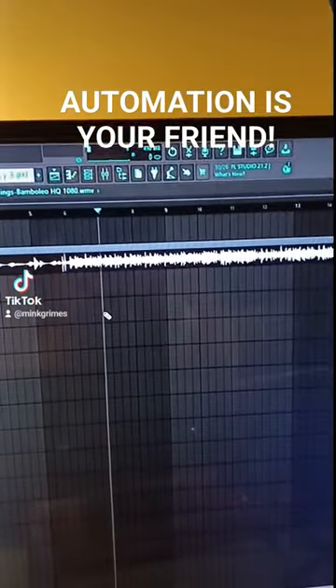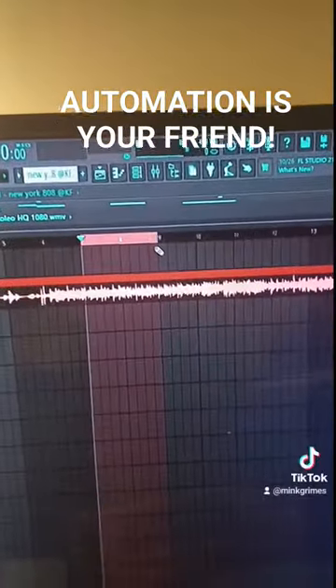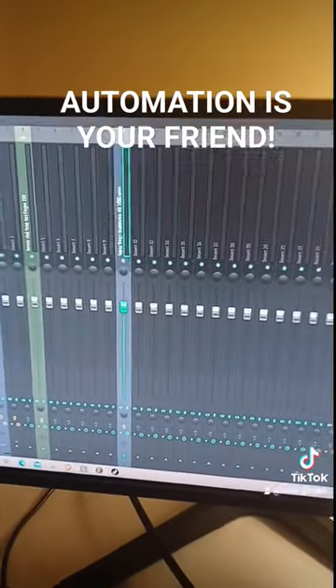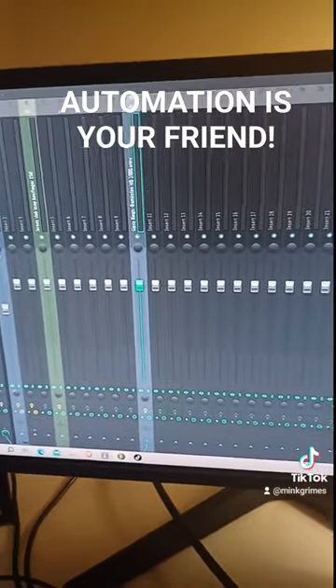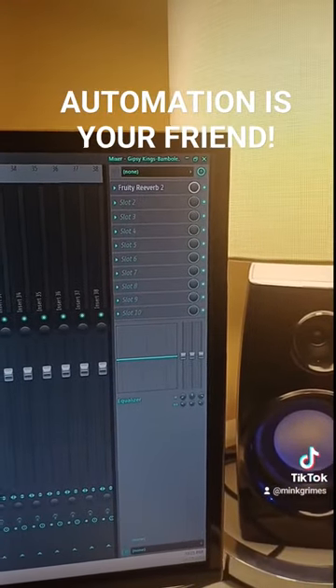For instance, let's say I wanted reverb on bar seven through nine but that's the only part in the track that I wanted it at. I'm going to shift right-click and drag from seven through nine, then put whatever you are trying to add an effect on onto your mixer. As you can see I have this as number ten right now. I added a pretty reverb, but here's where the trick comes.